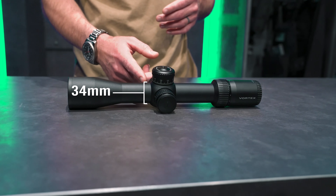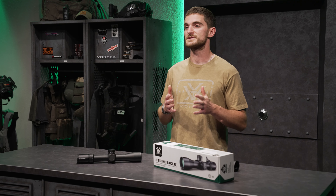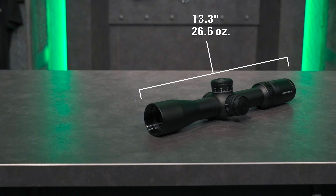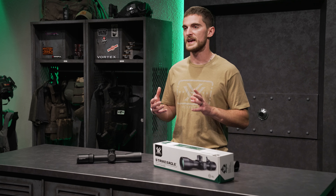When it comes to the main tube, this is a 34 millimeter scope tube — important when you're selecting rings — but it also allows us to use internals that maximize the scope's available travel, both elevation and windage. Altogether, size and weight on this package is 13.3 inches long and 26.6 ounces for a fully featured long range capable rifle scope.